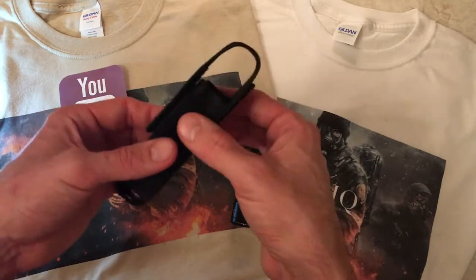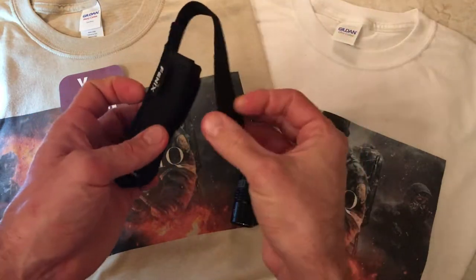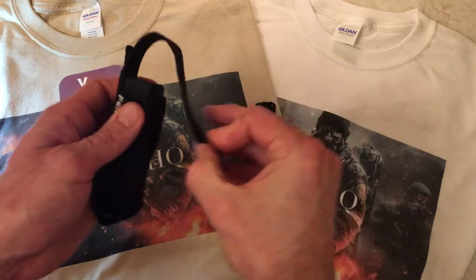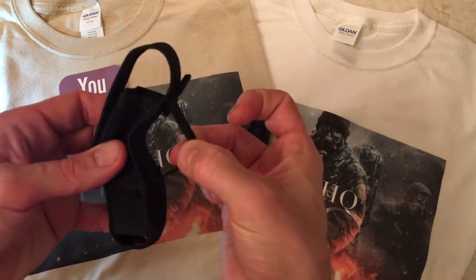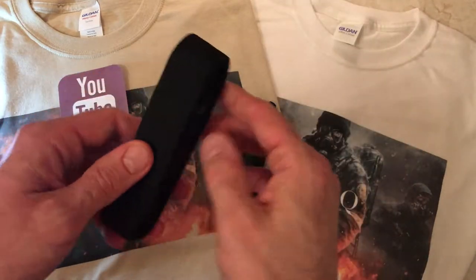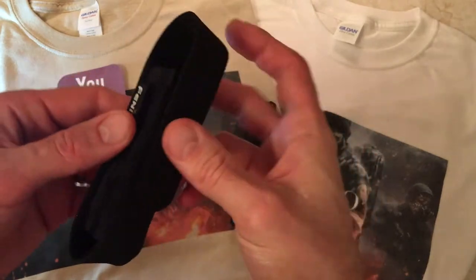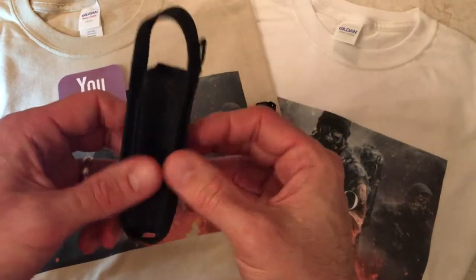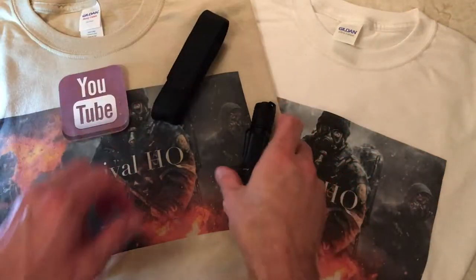Let's talk about the sheath. The sheath is very light, weighs nothing — about three quarters of an ounce. The Velcro is very good quality; it's about 3 years old and still fastening firm. It comes with a belt loop and a ring on the back where you can tie it around your neck. Very good quality, as you can see it's held up well. This is how I carry it most of the time, every day on my hip.